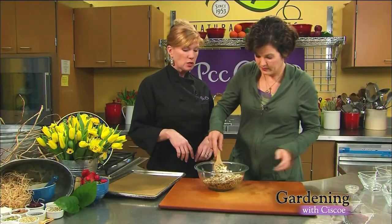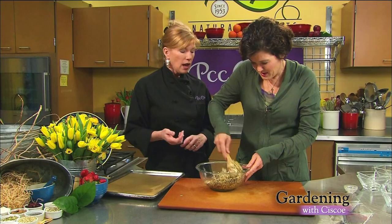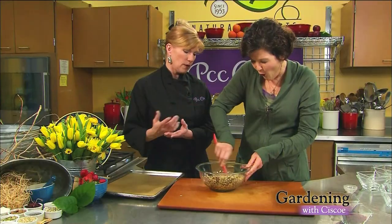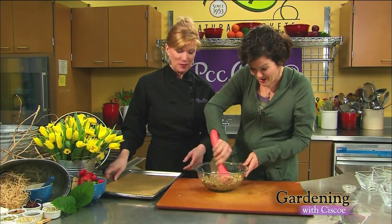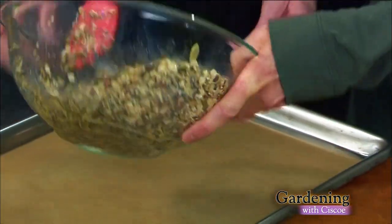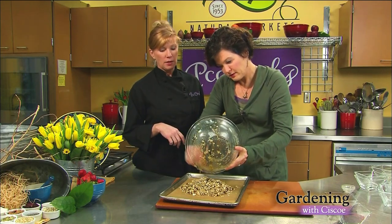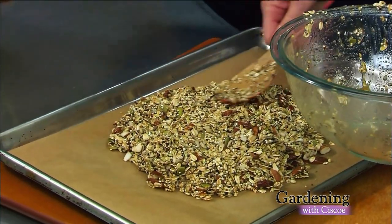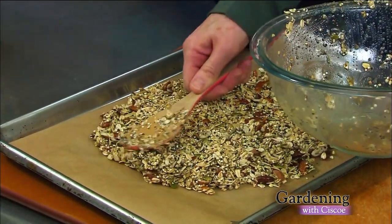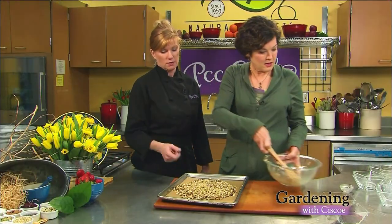Go ahead and stir that all up, add a little bit of salt. Then we're going to put this into a nice slow oven, about 300 degrees. We're going to cook it for 10 minutes, stir it, cook it for another 10 — and then come back and add some coconut. Go ahead and pour that on there with a little parchment paper so it doesn't stick. When you spread that out, you want to keep it in a relatively even group. If there are any little bits and pieces that fly off to the sides, they're going to burn. That looks perfect. Slow oven — see you in a minute.